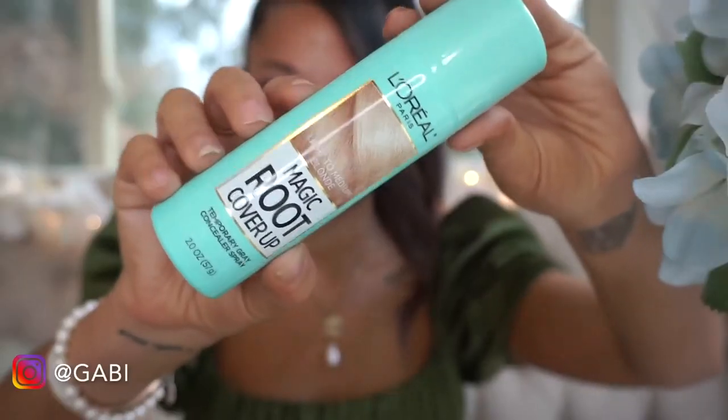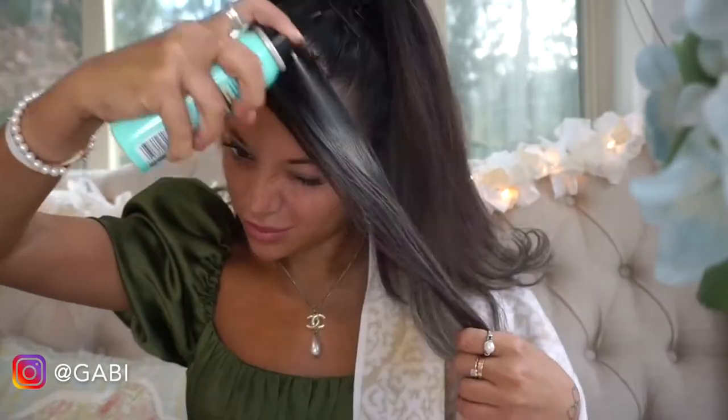Hey guys it's Gabby, and if you want to learn how to look like this real quick then just keep watching. So as you can see I don't naturally look like Ariana, but when you pull up your hair it kind of gives that illusion.